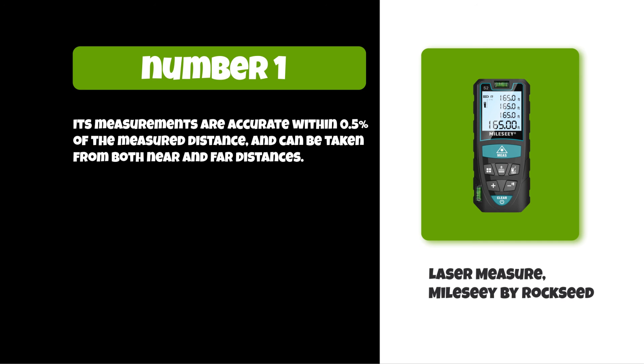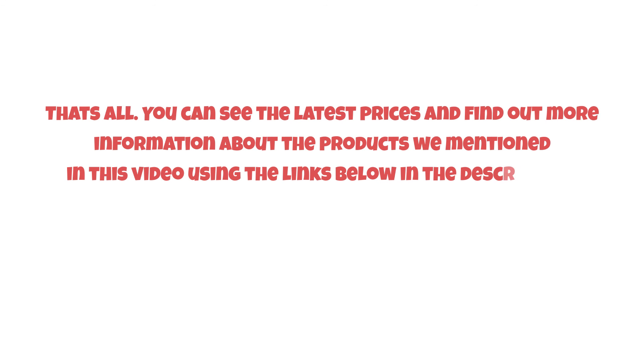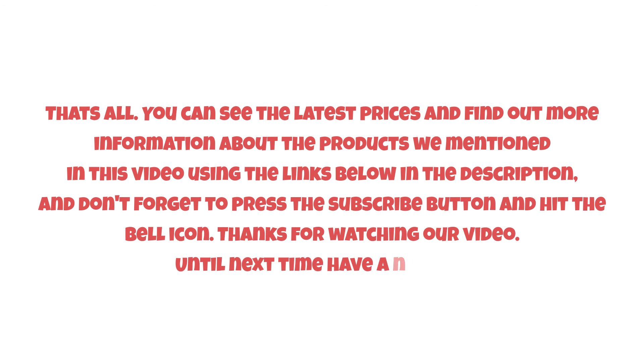That's all. You can see the latest prices and find out more information about the products we mentioned in this video using the links below in the description. Don't forget to press the subscribe button and hit the bell icon. Thanks for watching — until next time, have a nice day.